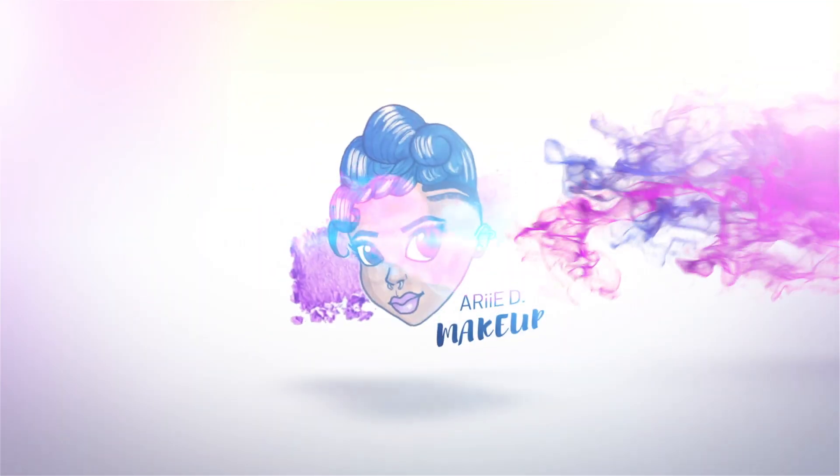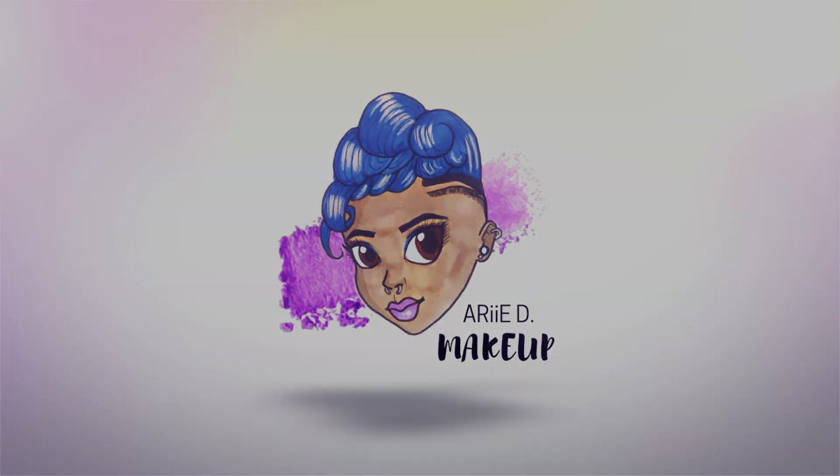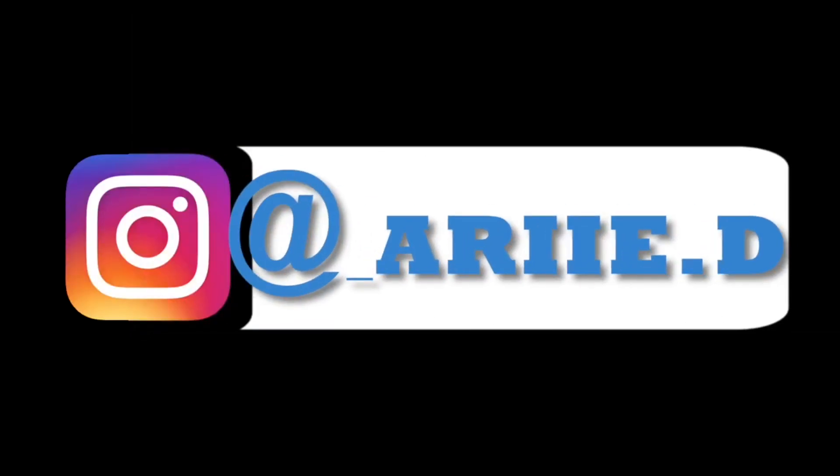Welcome back to my channel. For those of you who are new here, thanks for stopping by — be sure to hit the like button, the subscribe button, and that notification bell so you're notified every time I upload, which is every Monday. Today we're going into the Morphe 9D Painted Desert palette. This is my first time using a Morphe palette other than the Jaclyn Hill, so keep on watching to see how I got this look.